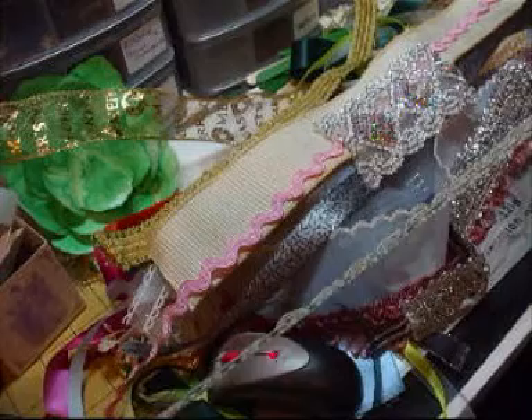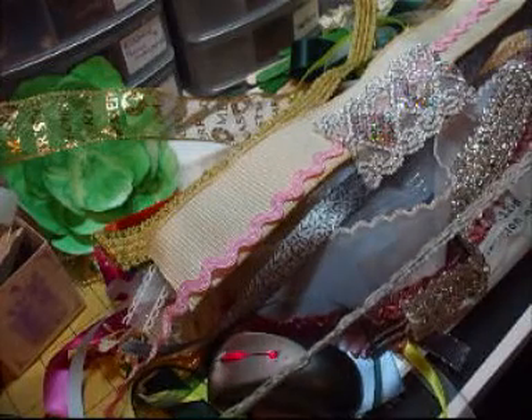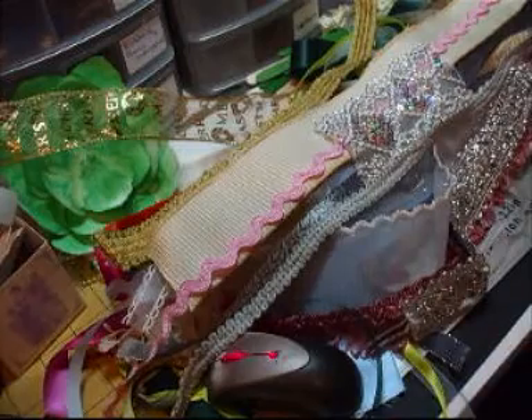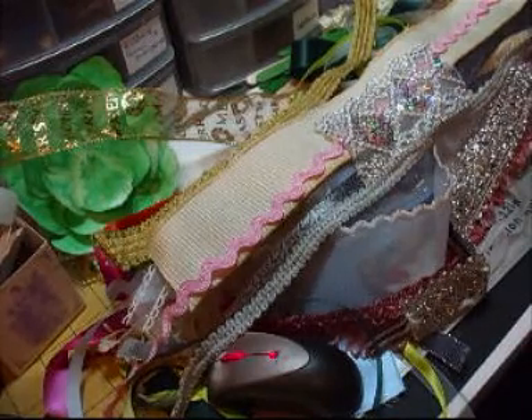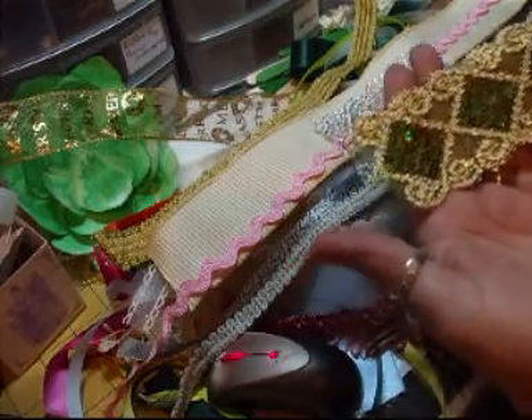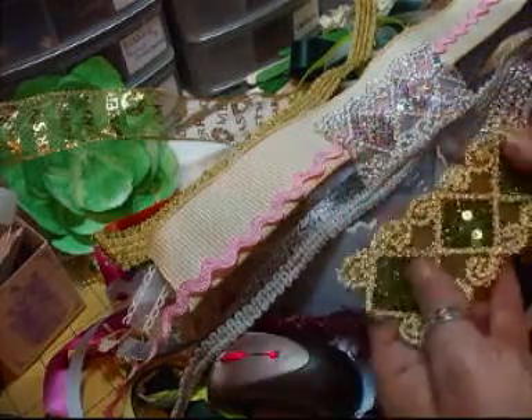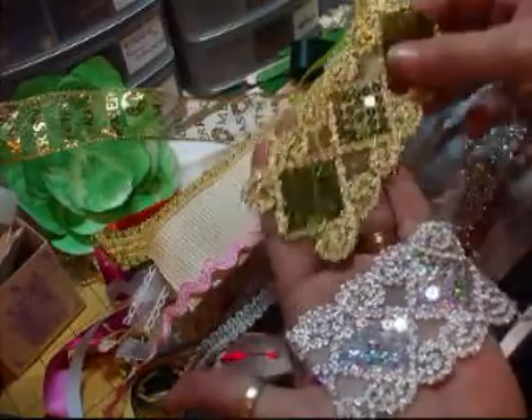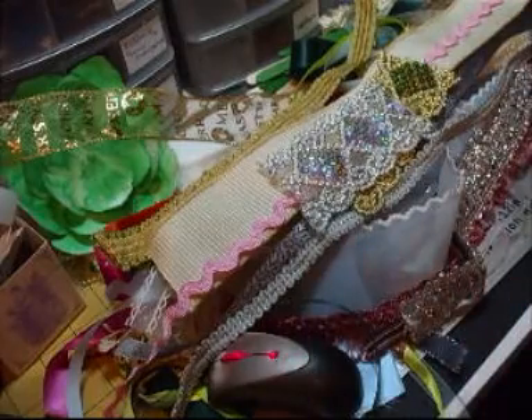Three quarters of a metre of a grey trim. So you'll all be getting a lot of trim, laces and that, but some will be slightly different than the others. Another small piece — they're only small, but you might be able to put them somewhere or add them to something. I can't stand waste.